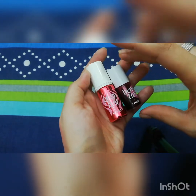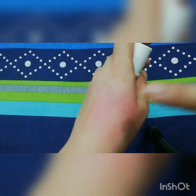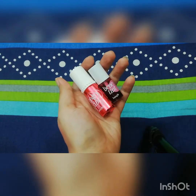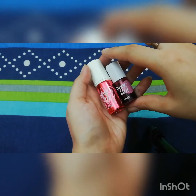It is up to you. This is the swatch of Benetint and this is the swatch of Gogo Tint. I hope you liked the video. If you did, please subscribe to my channel and don't forget to press the bell icon. Goodbye!